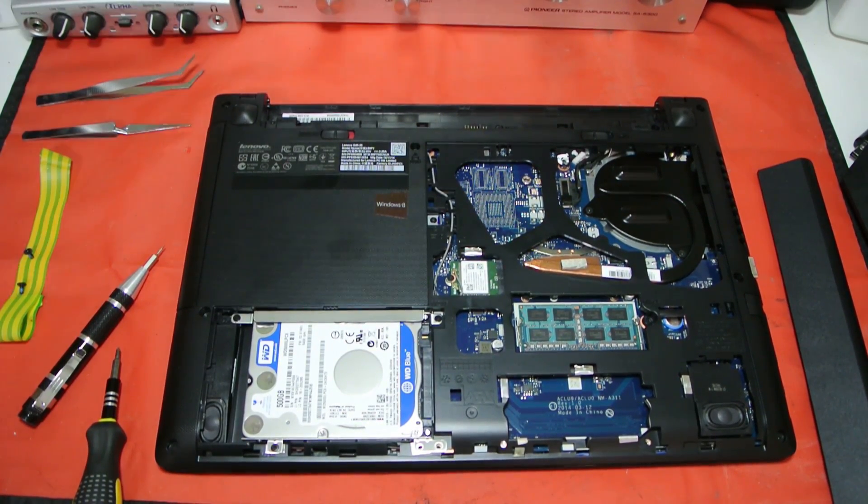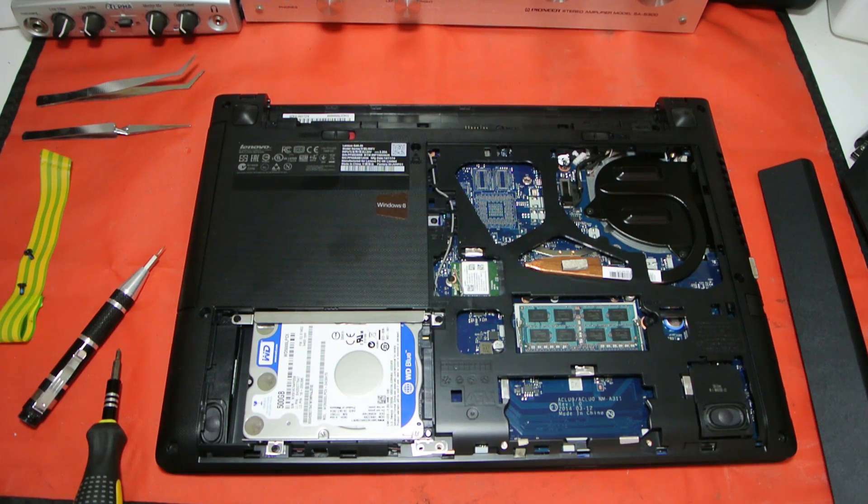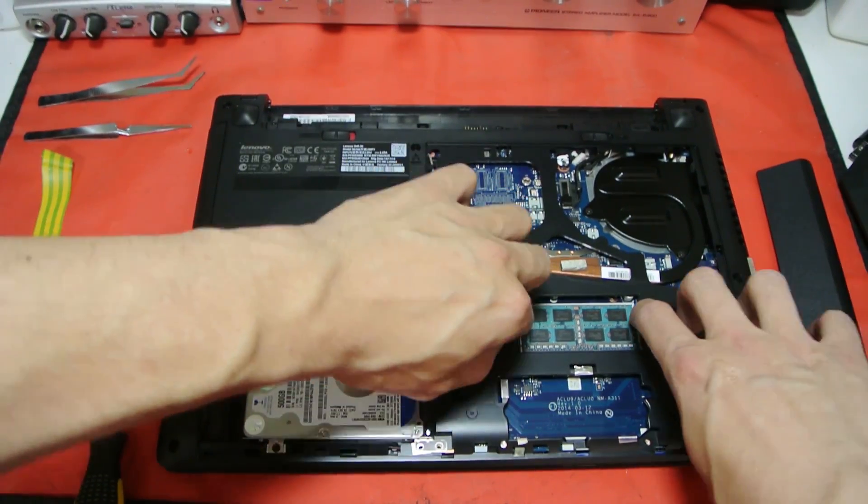That's how easy it is to do a RAM upgrade on a Lenovo G40 laptop. Sorry it took so long to get to the punchline — but there you go. Thanks for watching.